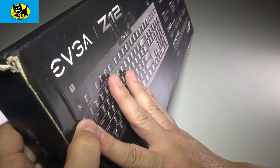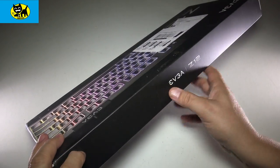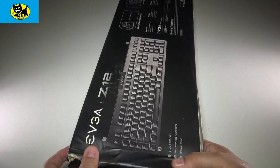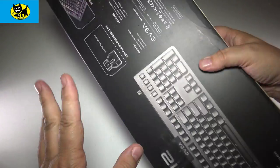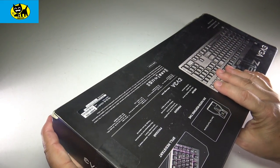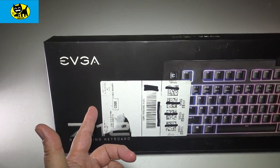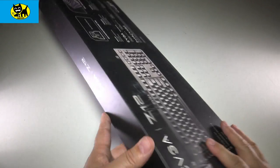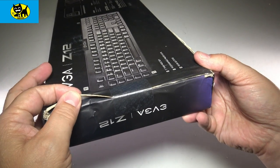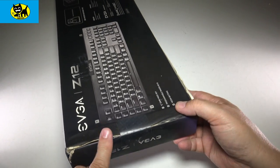Let's go ahead and open this up. The keyboard was actually delivered just like this outside, and it almost looks like it took some water damage — this box feels a little soggy. I really wish Amazon would have packed this inside another box, because when they leave it on your patio, it's more appealing for someone to steal. This box is actually damp — I kind of worry it got some spray on it. Let me grab the scissors and open this up.